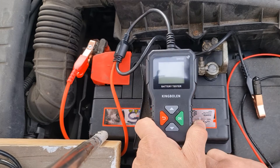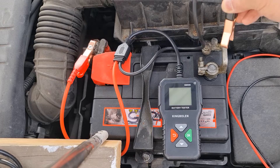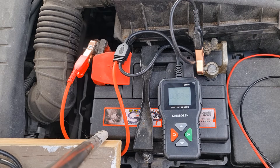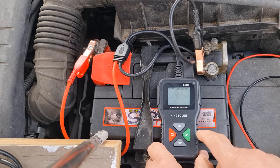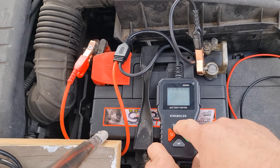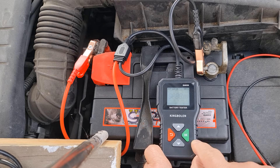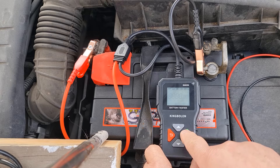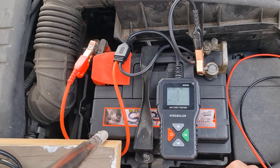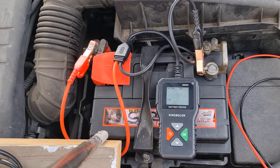Here we have the King Bolin BM550, which is a car battery tester. We're going to connect it up. You can see the 12V flashing, and you can change that by just pressing the up and down button. We'll go to 12V — this is a 12V battery, it's about two years old. We'll proceed to do the test. The first thing it asks is the value for the cold cranking amps. I just checked on the battery and this is a 500 CCA one, so we'll go with that. It's doing the test now.